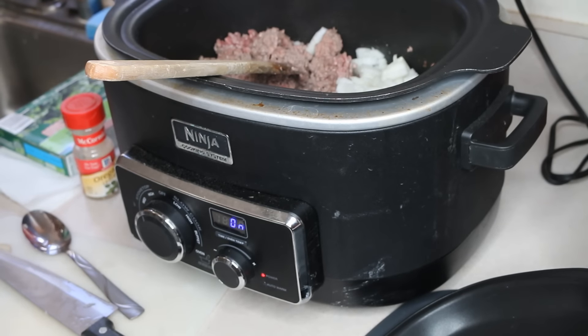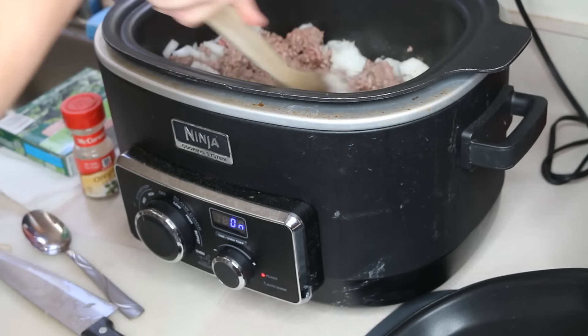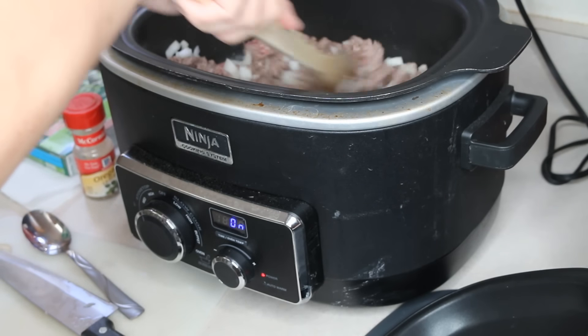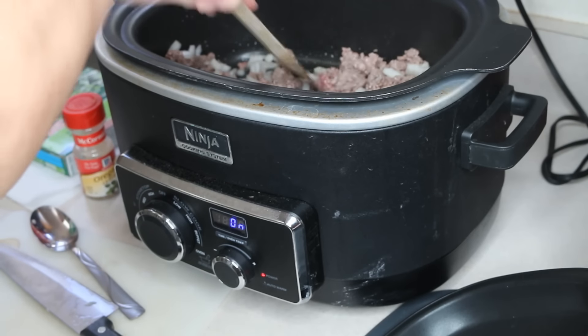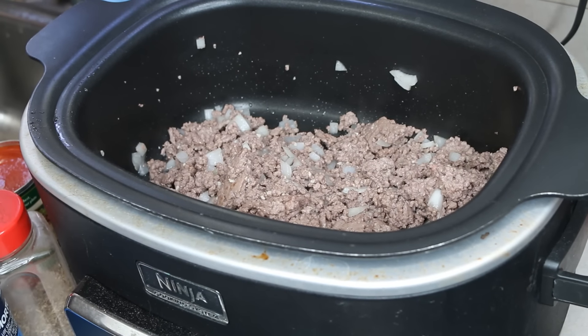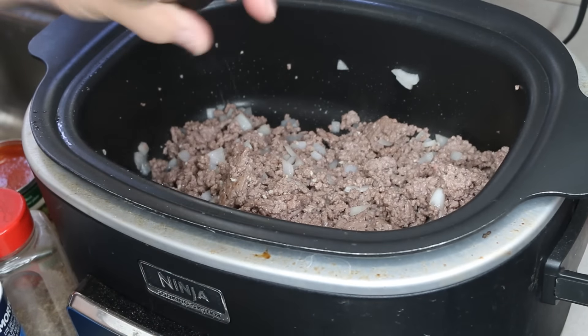I'm just going to go ahead and continue browning this hamburger with the onions and the garlic until it's no longer pink. And now the best part of it all is just dumping everything in.